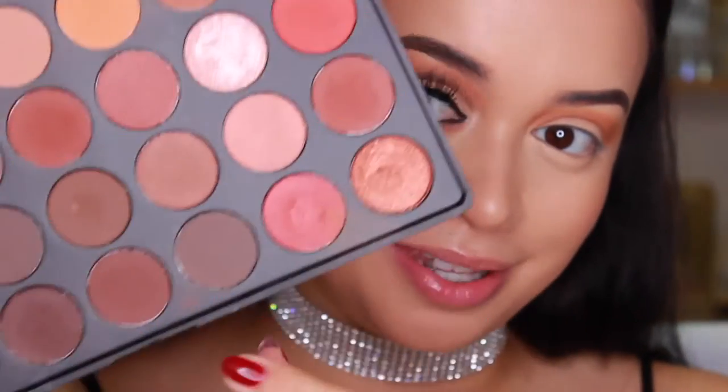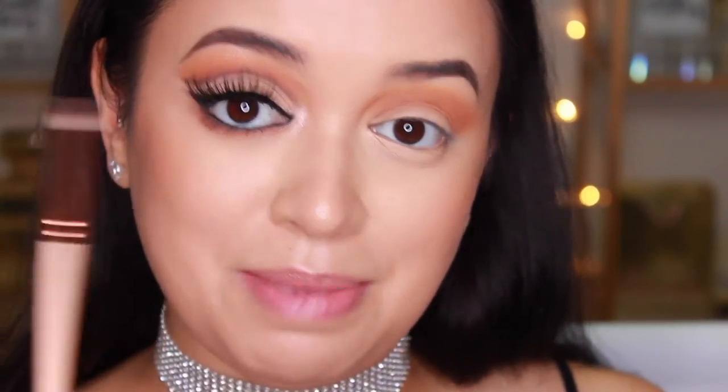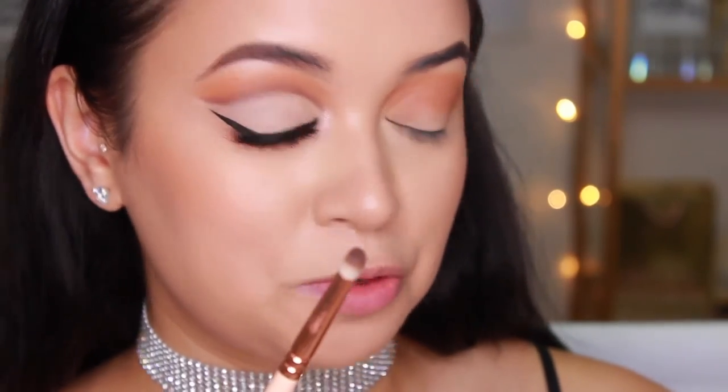Now I'm going to lay down the darker shade that is really going to bring the whole cutting effect into the cut crease. I'm going to take this shade here and use a pencil brush — this is the Zoeva pencil brush. I'm going to take a little bit onto my brush and run it through my crease again. Since this is the shade that's really going to define the crease, you want to keep in mind where you place it. I said you could be messy with the other two, but it helps to take a little more care here.